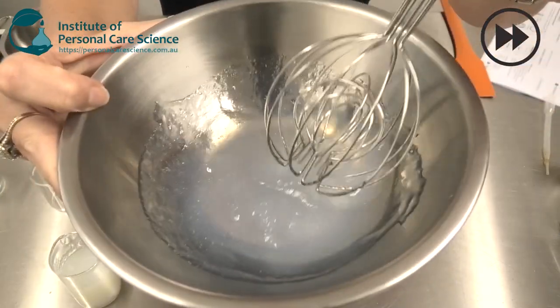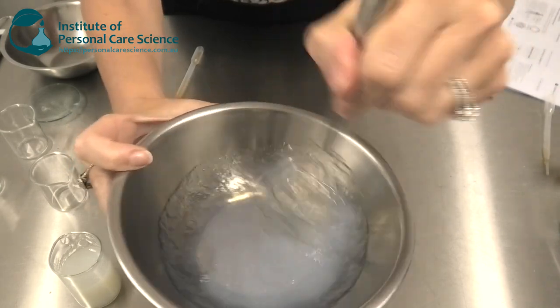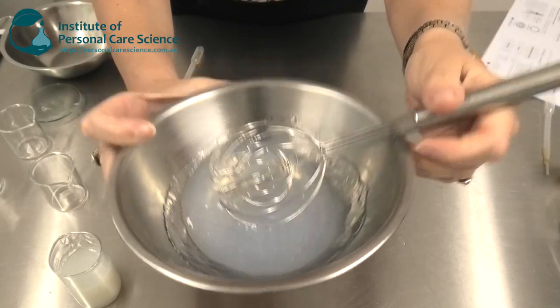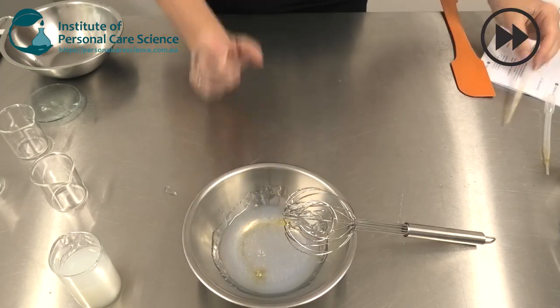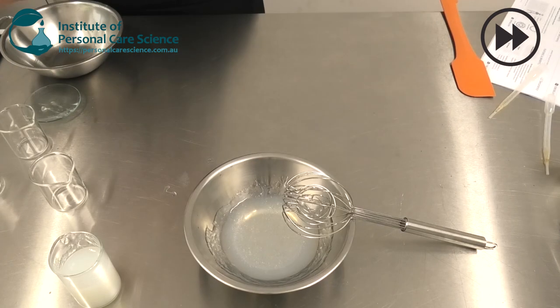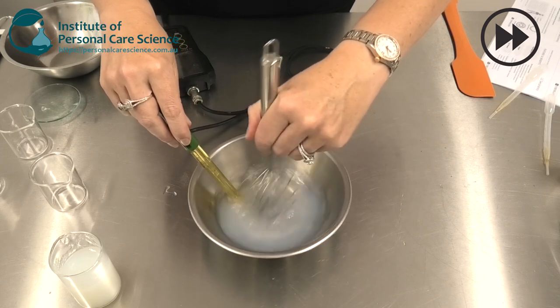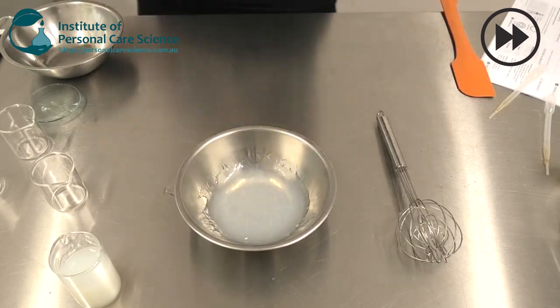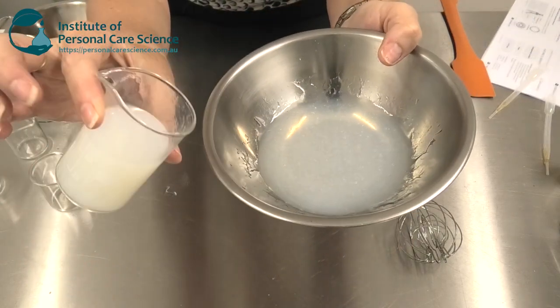And you can see I get my nice clear gel — a little bit of color from the Secur&C but completely water soluble oil in this formula. I'm just going to add my preservative and check and adjust my pH. And there we go — there is our beautiful gel serum.